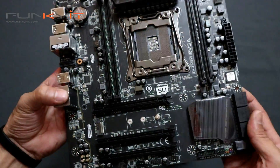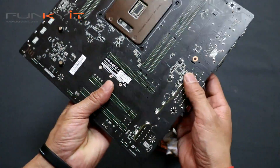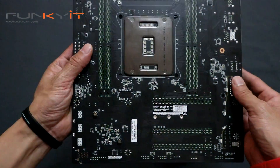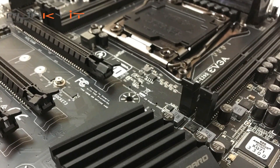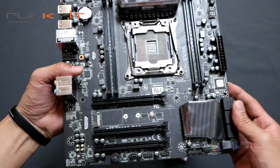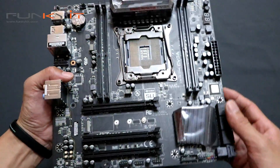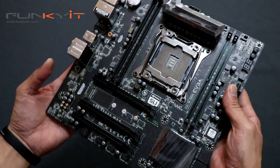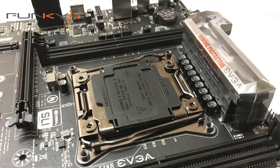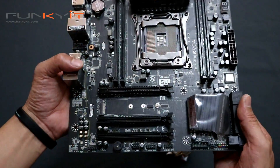Very compact, very nice. Looking at the rear — just a standard Micro ATX format, very clean. It uses an 8-layer PCB with high-quality capacitors. It's a very nice-looking compact board for anyone who wants to build a compact mini gaming system that will fit into a Micro ATX chassis.